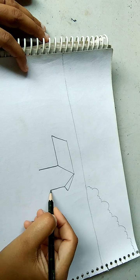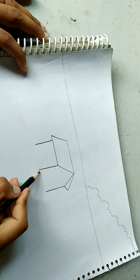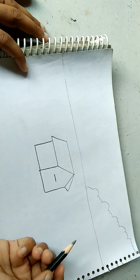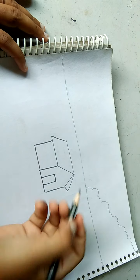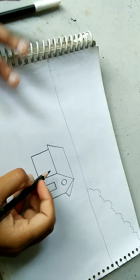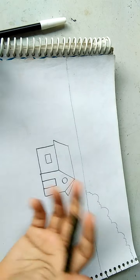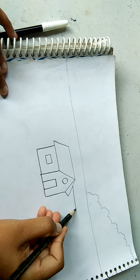Now one more vertical line. Now a straight line like this. Now one more straight line. Now we have to show a house in the back, so that's why we draw a horizontal line here, like this.